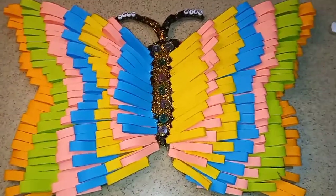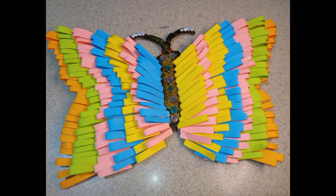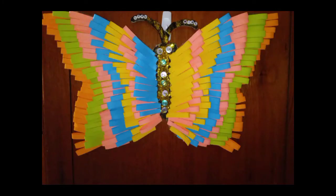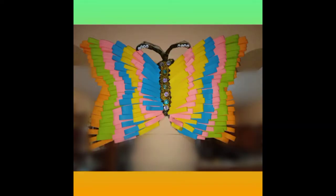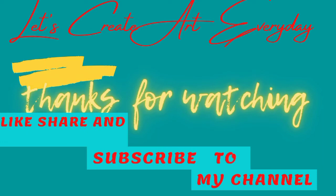Look at this beautiful butterfly — simple, easy, cute, elegant, nice wall art! If you enjoyed this video, please don't forget to like, share, and subscribe. Turn on the post notification bell so you're notified whenever I post a video. Thank you for watching. Bye!